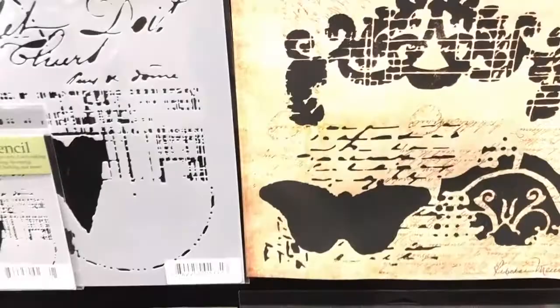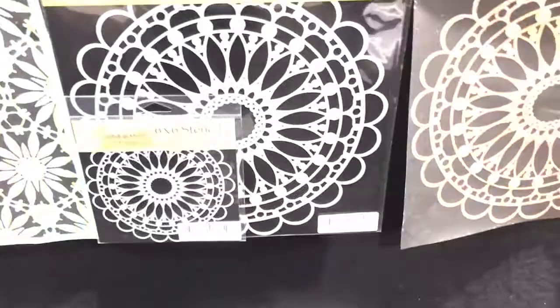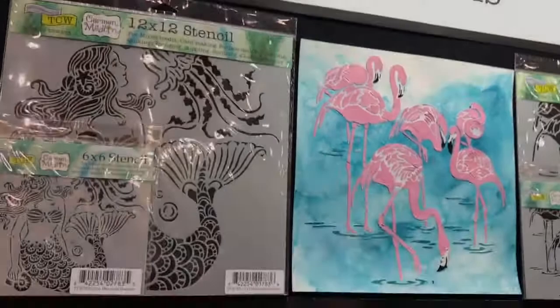All of these are brand new stencils — new for this year. Carmen Mendelin — I'm probably butchering that, I'm so sorry Carmen — but just look at this. Look at the flamingos, those are adorable.